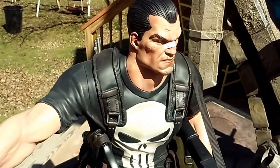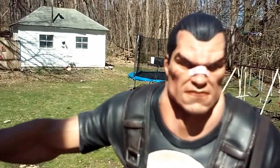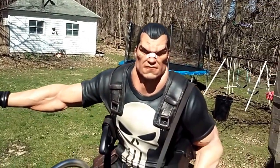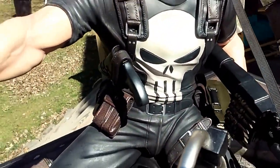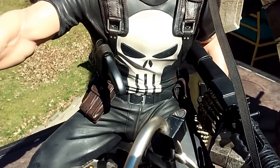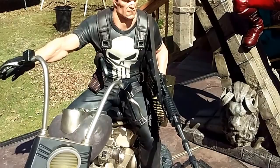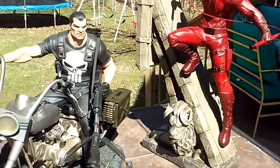They did an amazing job on the face sculpt, though I'm not going to be able to pick up the details on camera. Another really cool thing you can never see in videos is the shirt — the skull looks like it has a satin finish, so the shirt looks a little satiny. It's just a really cool effect they went with.